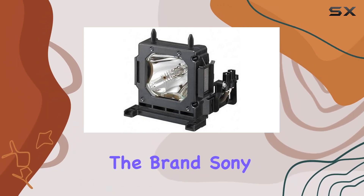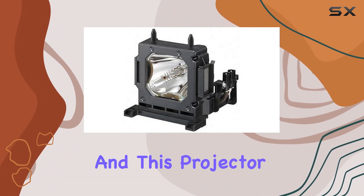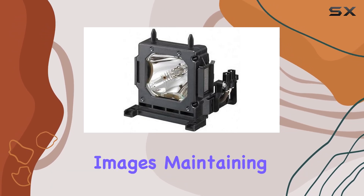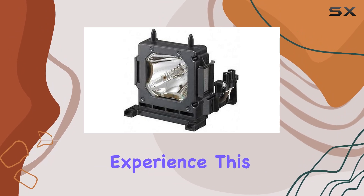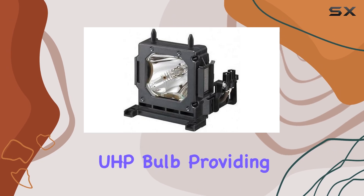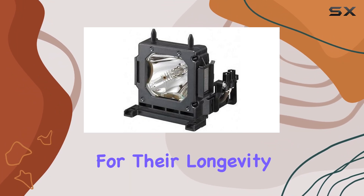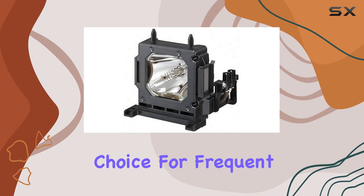Starting with the brand, Sony is a name synonymous with top-notch electronics, and this projector lives up to that reputation. The inclusion of a Philips UHP bulb ensures bright, clear images, maintaining the integrity of your viewing experience. This projector housing is specifically designed to optimize the performance of the Philips UHP bulb, providing a reliable and long-lasting light source. Philips UHP bulbs are known for their longevity and consistent brightness, making them a great choice for frequent use.